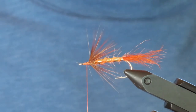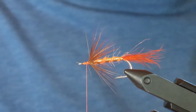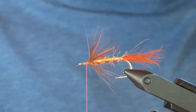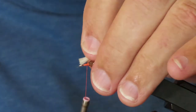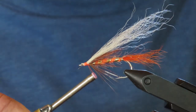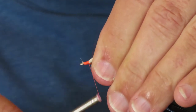Now to finish the fly, I'm going to add a sparse wing of calf tail, although you could use arctic fox — much the same effect. I want my wing to be the combined length of the body and the tail. I prefer to cut the wing to length before tying it in rather than trimming it afterwards, which usually results in a mess around the eye of the hook. I'll take two loose turns for positioning, then tighten up and move the hair into place along the top of the shank, continuing to bind it down tightly to form a neat thread head.